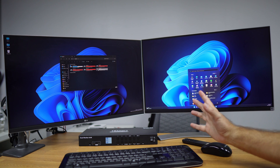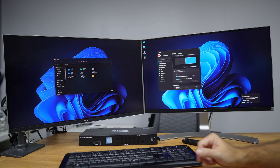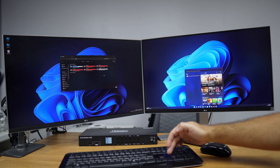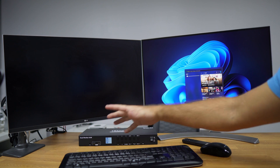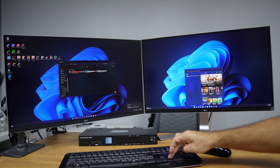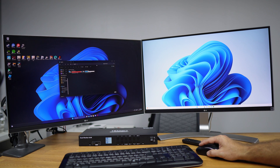To jump directly to a specific computer without cycling, press Ctrl+Ctrl and then the computer number on the keyboard — for example, Ctrl+Ctrl+2 goes straight to computer number two. To change only one display, press Ctrl+Ctrl plus an arrow key: left arrow for display A, right arrow for display B, then the computer number. For example, Ctrl+Ctrl+Left+1 changes display A to computer one while display B remains unchanged.